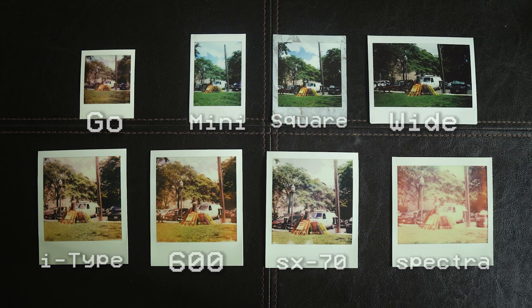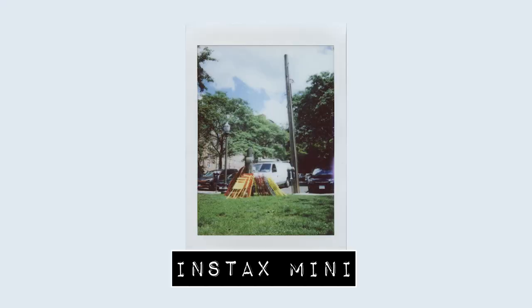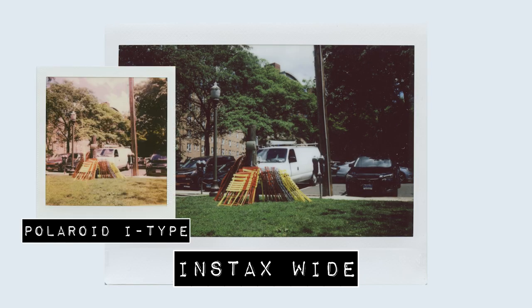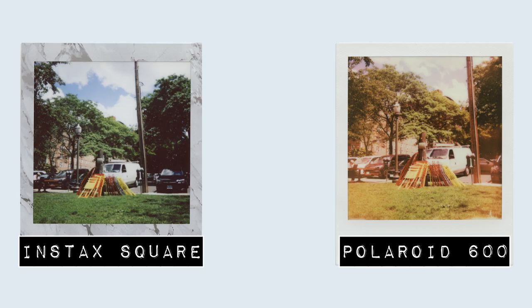After we loaded up all the cameras, I noticed a stack of red and yellow chairs right nearby, so that was the first photo. I thought it would be a great idea to see the range of colors you can get with all the films. The Instax film is consistent throughout — sharper than the Polaroids, and definitely cooler in terms of color temperature. Fuji Instax tends to be a little bit on the cooler side, while Polaroid tends to be a little bit on the warmer, more vintage side of things.